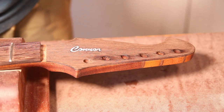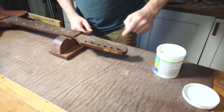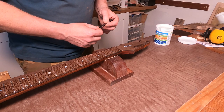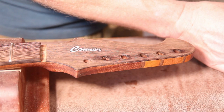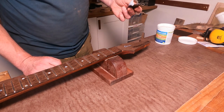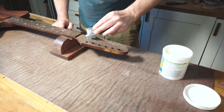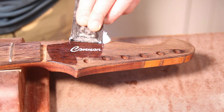The instructions say to apply it with a plastic scraper across the grain, take off the excess, leave it to dry for 30 to 45 minutes, give it a quick nib down with a 320 pad, and repeat for two or three applications. I'm going to use it quite sparingly because it wasn't particularly cheap — the 500 gram tub was £30 — and I'm hoping it'll have a long shelf life so I can use all of it.